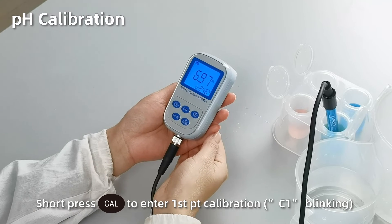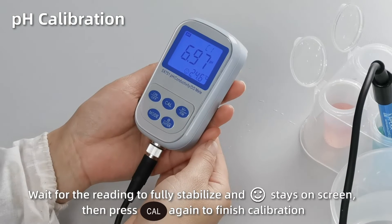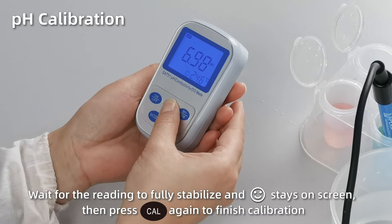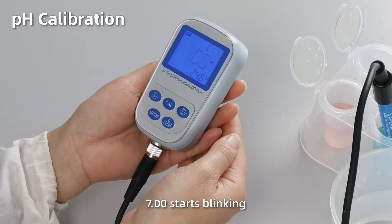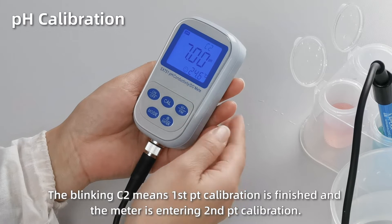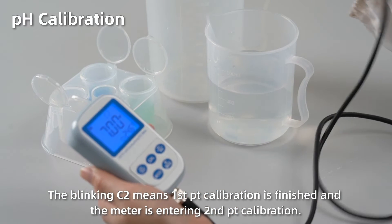C1 blinking. When the reading gets fully stabilized and the smiley face stays on screen, press cal button again to finish the first point calibration. 7.00 starts blinking. The blinking C2 means first point calibration is finished and the meter is entering second point calibration.